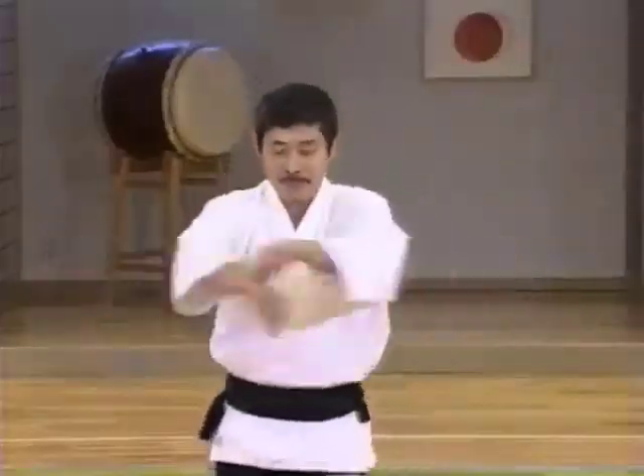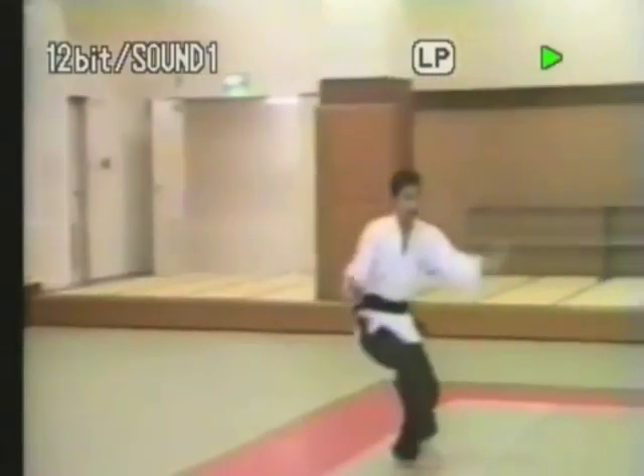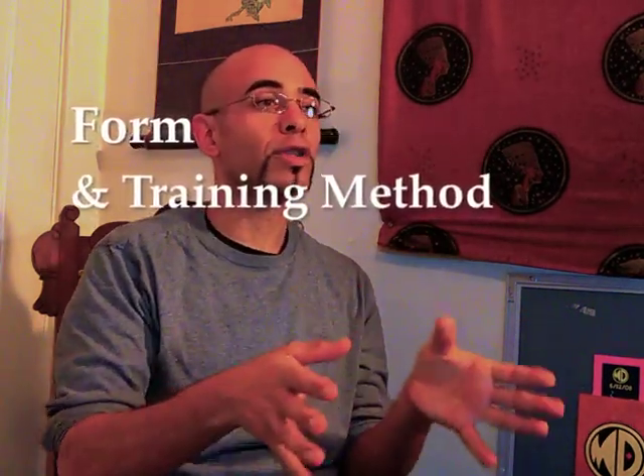As his ideas and understanding of theory and principle developed over the years, he changed and modified the traditional forms he'd learned in accordance with those concepts. I learned the bear and the other forms of Xinyi Chuan from Master Xu while he was living in the Los Angeles area during the early 2000s. I chose to begin my Essence of Evolution video series with an analysis of the bear form for a few reasons.